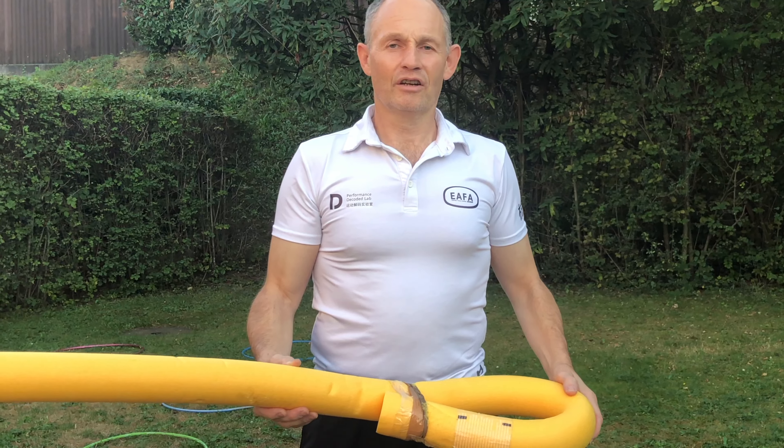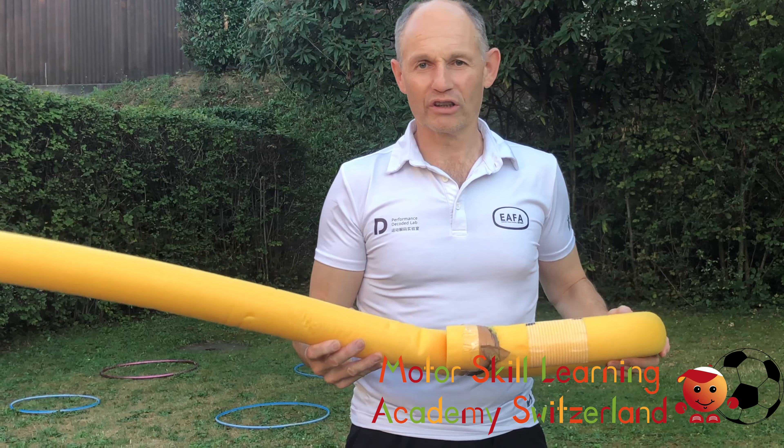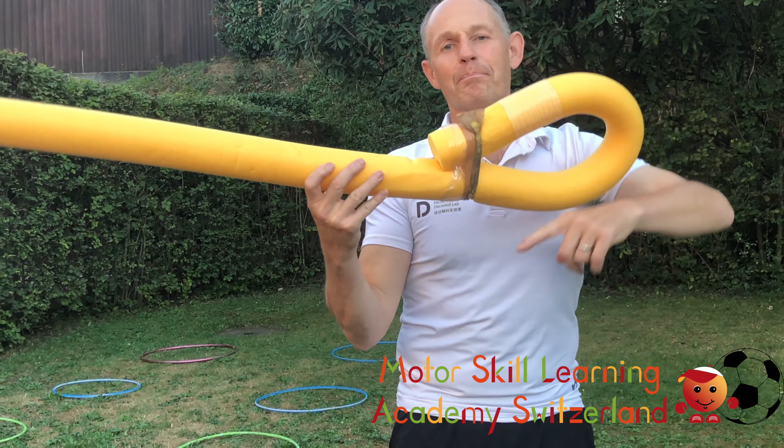The key is either to use small enough cones or have children throw from far enough to make it challenging — it should take quite a while to get all of them down, and also to force a full throwing motion. This game is quite motivating so children easily stay at it, so it shouldn't be too easy. You'd also want them to try a couple of throws with their non-preferred hand.